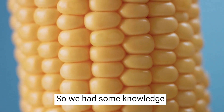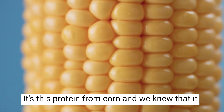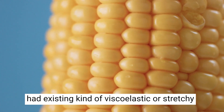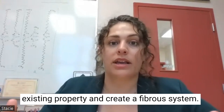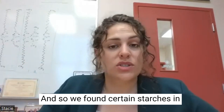We had some knowledge about a protein called zein. It's a protein from corn, and we knew that it had existing viscoelastic, or stretchy, properties. We thought: can we use that existing property to create a fibrous system? And so we found certain starches to combine with it.